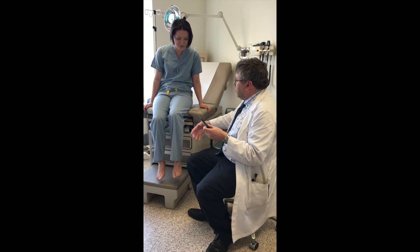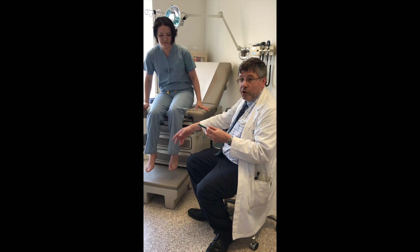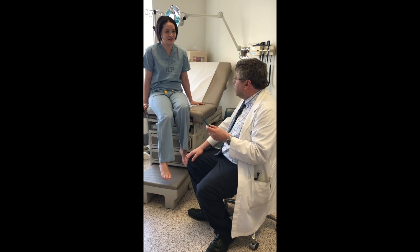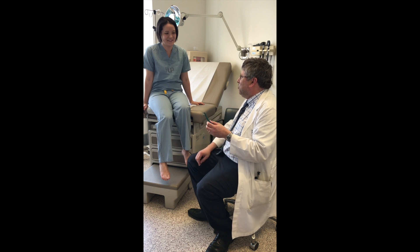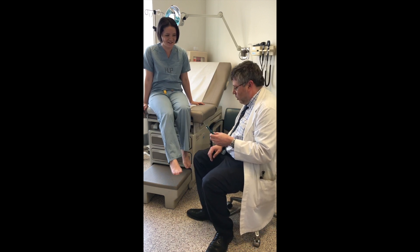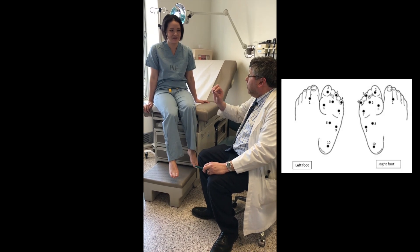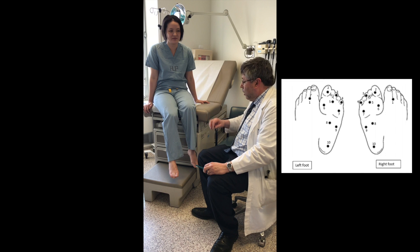In the study we are testing the dominant side, and it's recommended to simply ask which foot you use to kick a ball. The subject responds that they use their right foot, so we'll do the right side. In the protocol there's a diagram with ten sites on the toes.